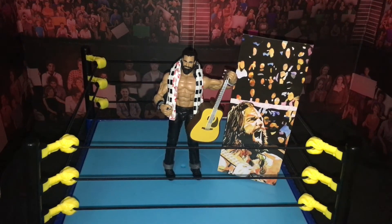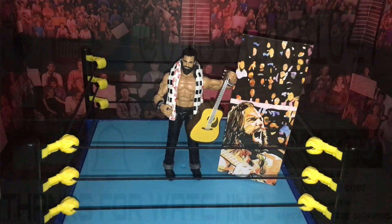That was the review of the Elias Sampson. Hopefully you guys enjoyed it. If you did, please go ahead and hit that thumbs up button — I would really appreciate it. And if you're new, subscribe for more. Remember, all available on walkoutware.com. Discount code UNSTABLE — save 16% and free shipping. I hope you guys enjoyed the video and I will see you guys next time.